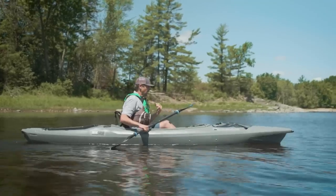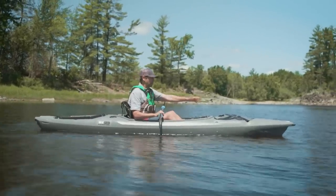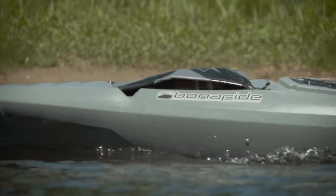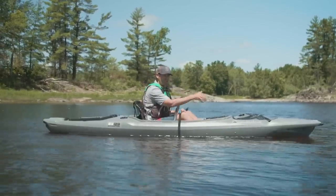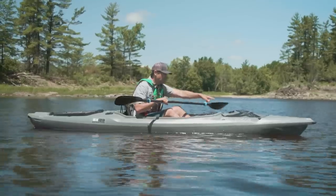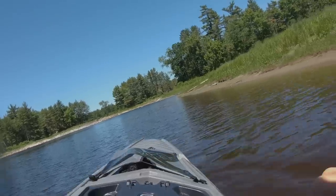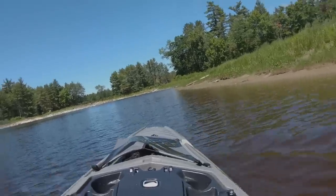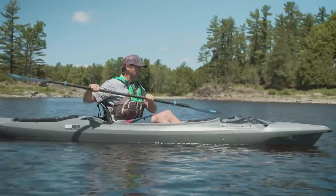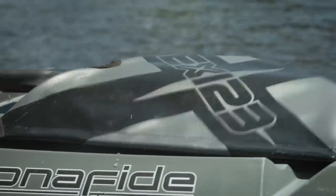I was wondering about the bow bungee cover system — was it going to keep my gear in place? That's always been a frustration with normal bungee systems on a rounder decked boat. I have my water bottle there and it hasn't budged an inch. I can shake this boat as aggressively as I want and it's not moving. That answers that question — rock solid. I can also have my water bottle in there and still fit my paddle in there for a place to stow, which is really nice.